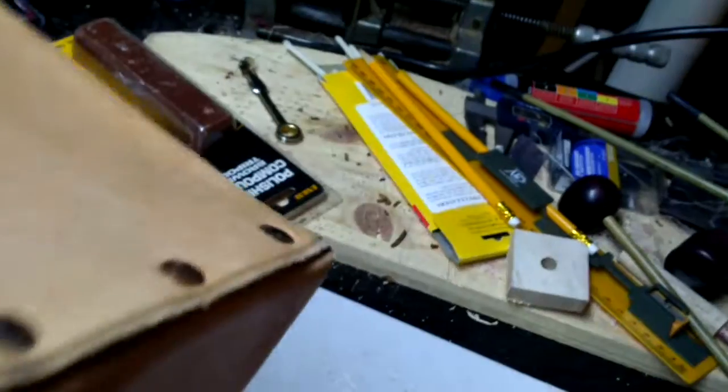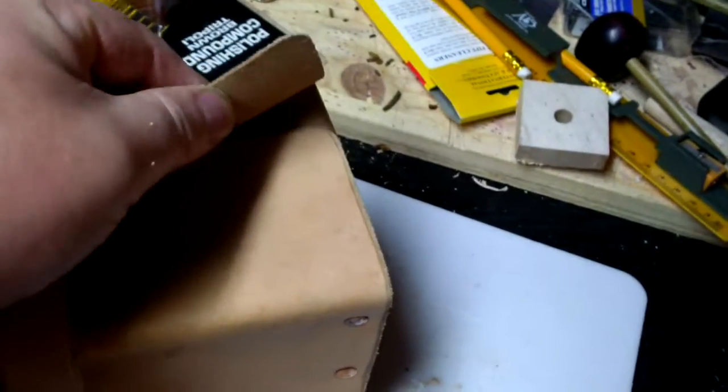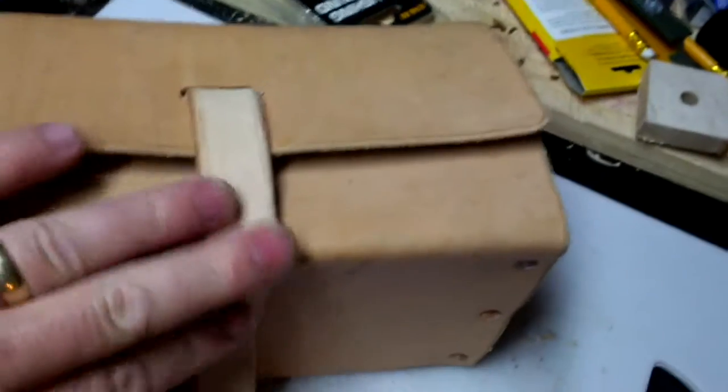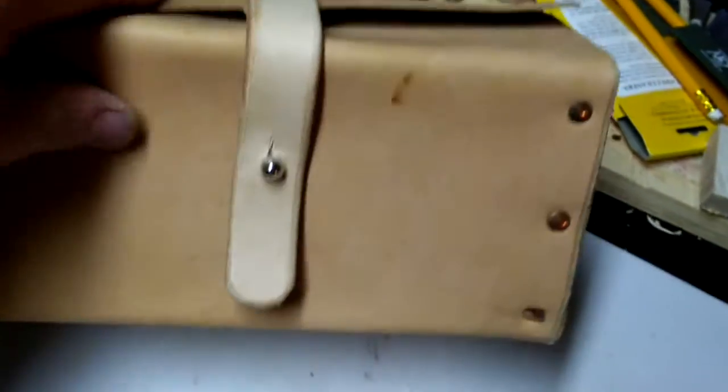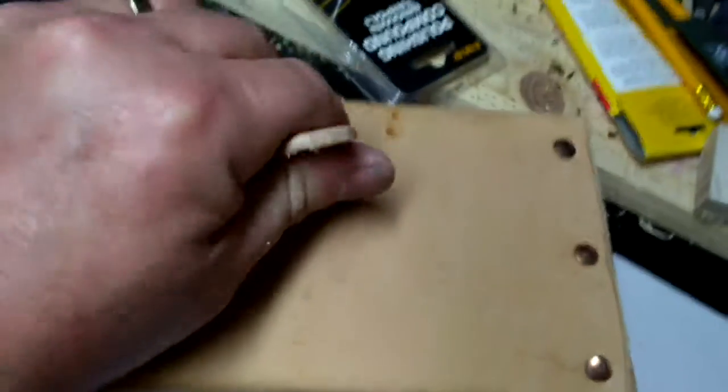It's riveted with copper rivets, probably four-ounce leather, and the strap is I think nine-ounce leather with what they call a Sam Brown button on it.